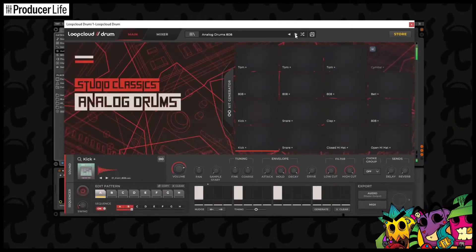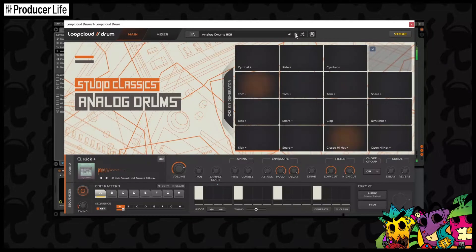Digging through samples looking for the perfect snare to finish off your awesome new drum beat sounds like a lot of fun. However, we all know it can often become a tedious task, and you might find yourself trying to force some inspiration from your dusty old sample collection.